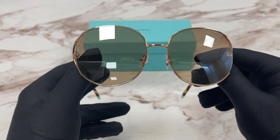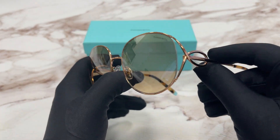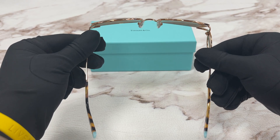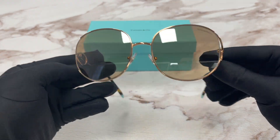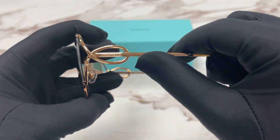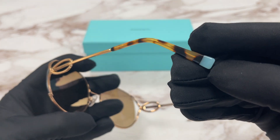It's a Rubidio Tortoise color frame. On the temples here we have a Tiffany & Co logo in gold and a Tiffany blue at the temple tip.